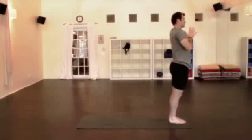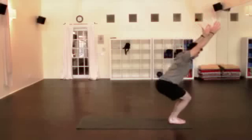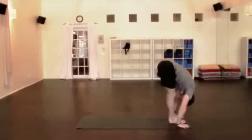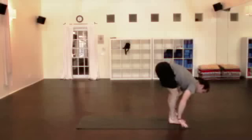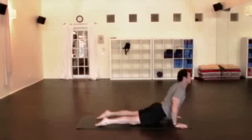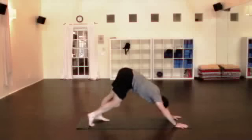Inhale, and then stand up. Hands together at the heart, exhale. Take a nice big full breath. Next inhale, back to chair — reach the arms up, exhale, fold forward, straighten the legs, drop the head. Lengthen the spine, inhale, then step or lightly hop back, exhale. Inhale up, shoulders back, exhale, downward facing dog.